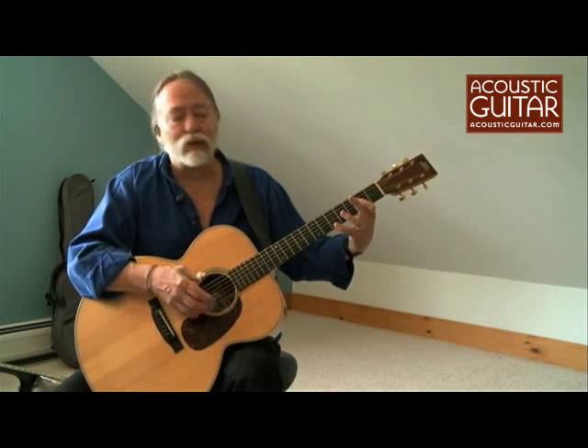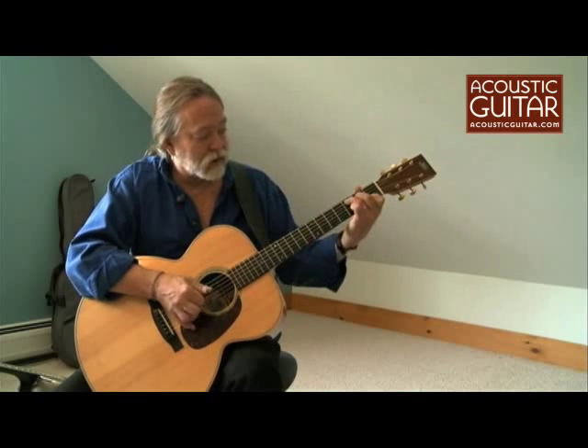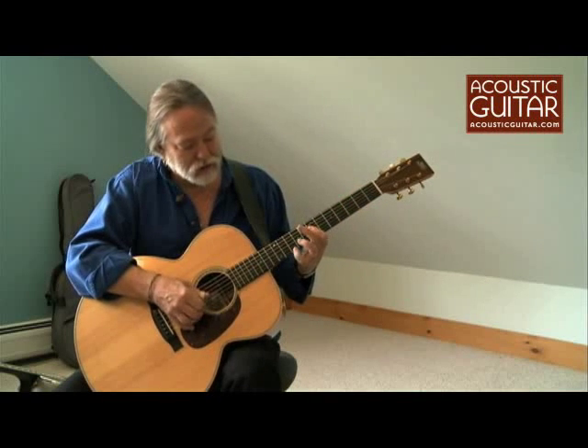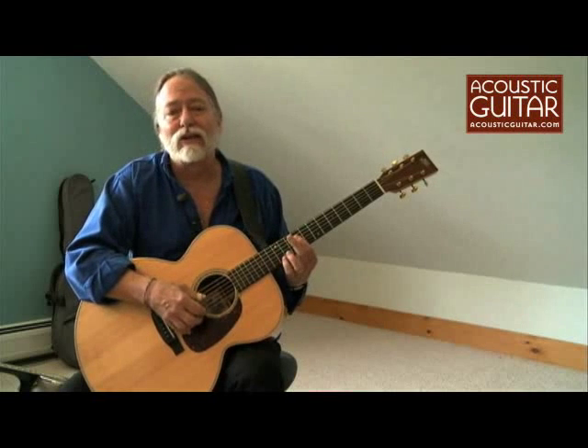This is a recyclable move where you can move it. It's an A here, a C here, a D there, and at the ninth fret, where we are, it's an E. So that looks like this.